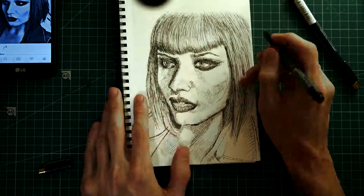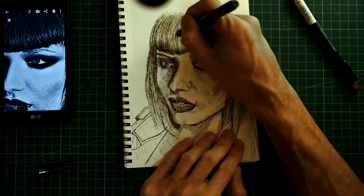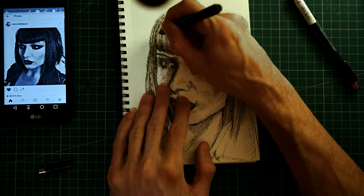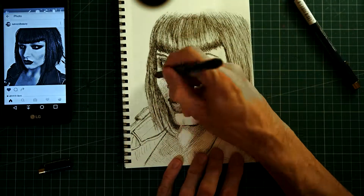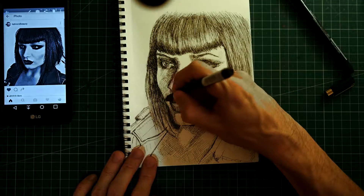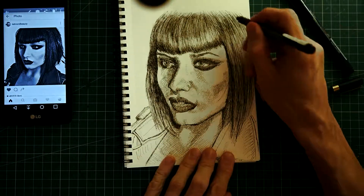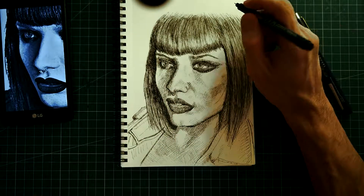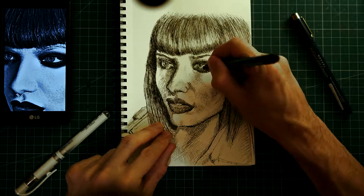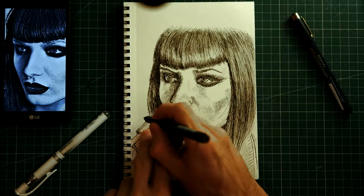My brother saw it and said it was wonderful, but I hadn't finished it at the time. He noticed the squares and said, 'Oh it's cheating — it's not real drawing, it's just like a copy machine or a printer.' But for me it doesn't really matter; if you want to do it realistically, you can do it that way. Anyway, it's the end of this video. I hope you enjoyed it. You can leave me a comment if you want, and subscribe if you haven't yet. See you, bye!